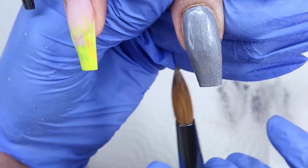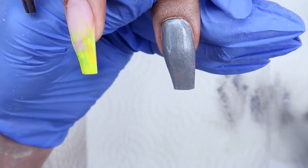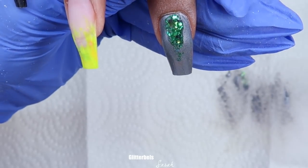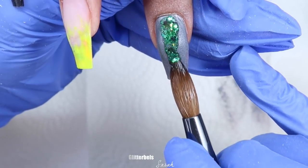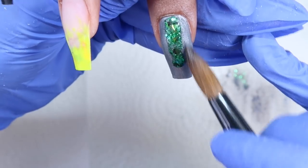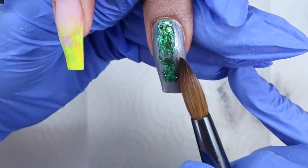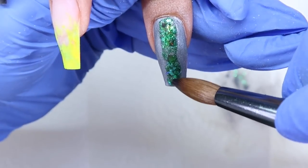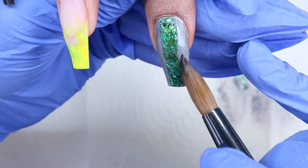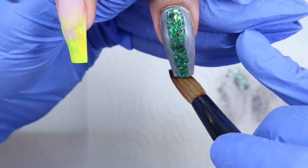I applied the full Liquid Gunmetal from cuticle to tip and then let that dry just a couple seconds — not completely dry but definitely not wet — so I don't wipe it off while I try to straighten the line. This is kind of like when people do those line cutouts, but instead I did the color first and then put the green on top. I thought this would be a faster way to do that, so I applied the Sarah color on top of that Liquid Gunmetal.